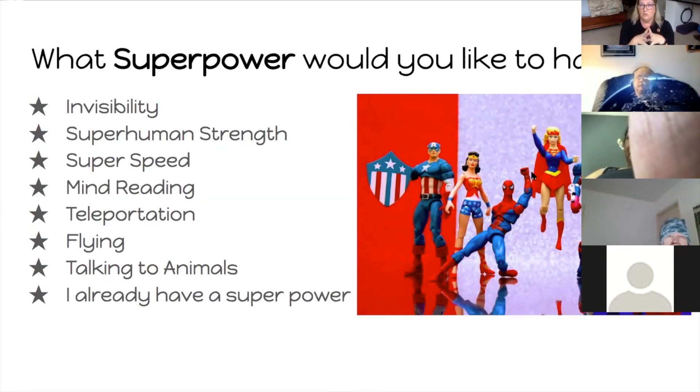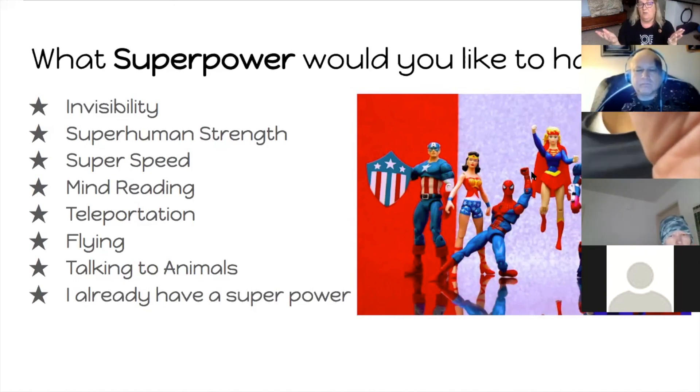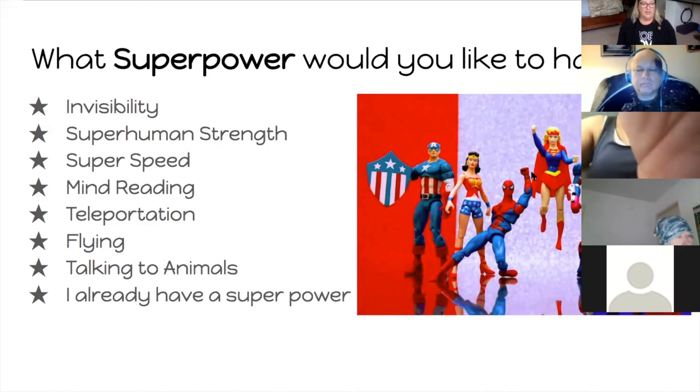If you would like to be a mind reader — I picture like this redhead, I don't remember who he is — type that in. If you want to be able to teleport from place to place, type that in. If you would like to fly, type that in. If you want to have the ability to talk to animals, type that in. And if you already have a superpower, type that into the chat.